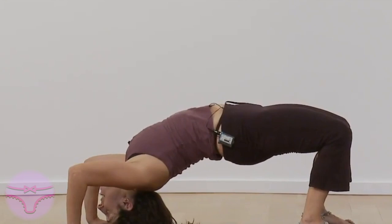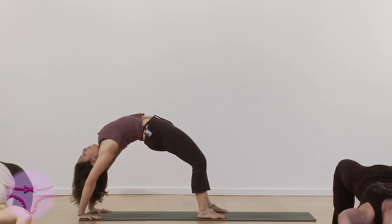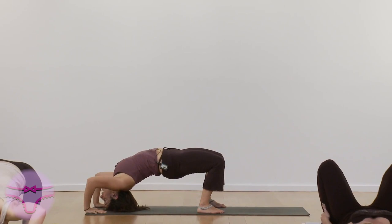Press back up, go back, this is one more time, down to the top of your head, and inhale, press back up.